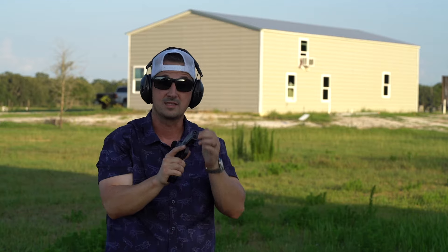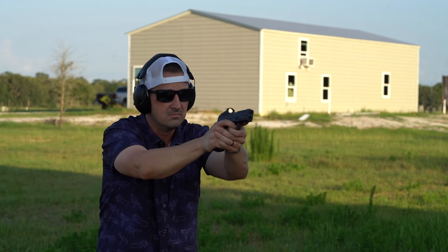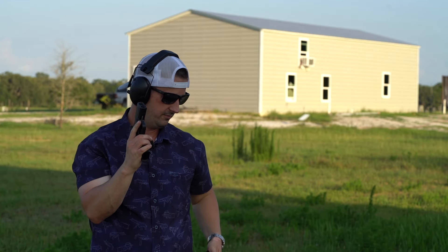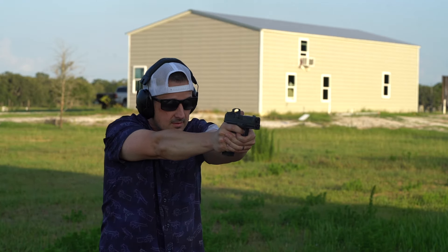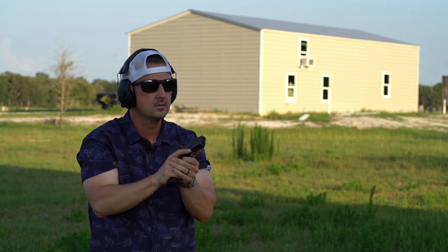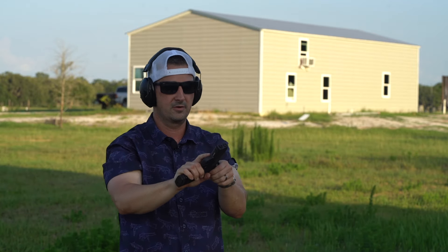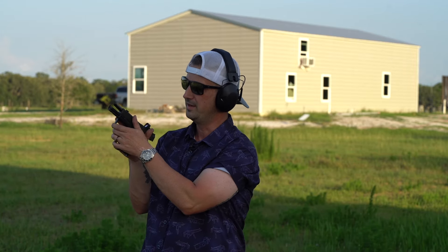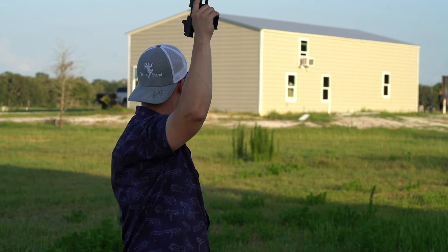This comp, guys — I'm shooting 124-grain NATO military grade, hot stuff, and the muzzle is barely moving. There's a failure to lock back on the flush mag. Let me try the extended mag. Getting the hang of this trigger now. Yeah, this gun just doesn't move. It'll lock back again — interesting. Oh, I think I'm squeezing so hard with my off hand that I'm riding the slide stop. Hey Brian, you want to give this thing a whirl?